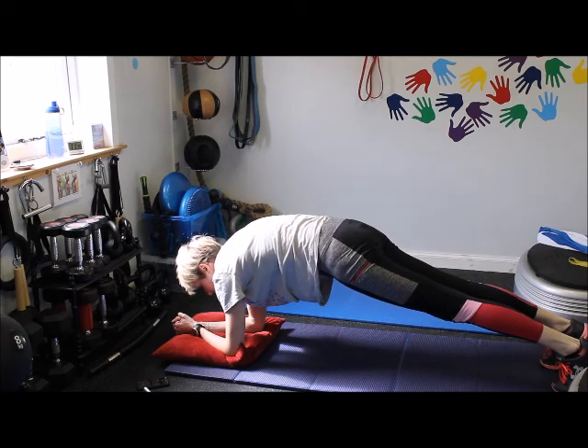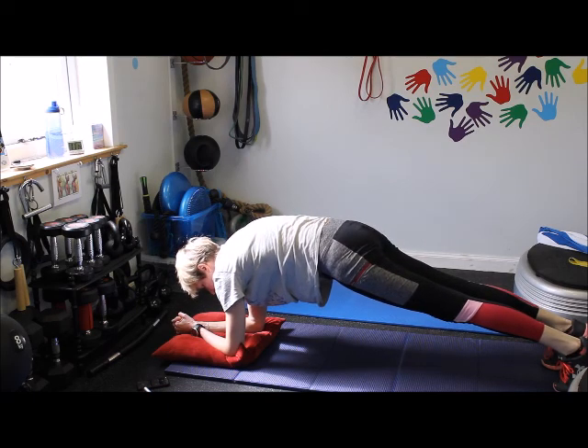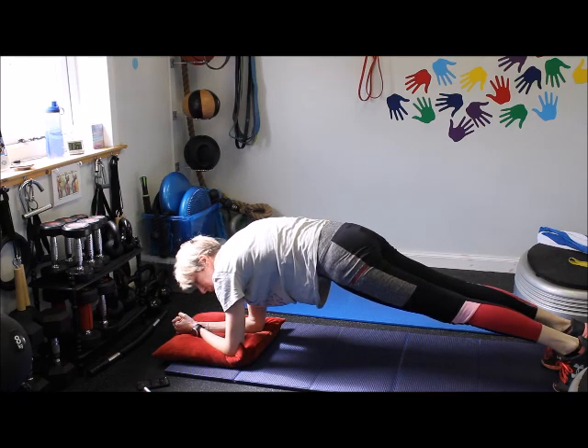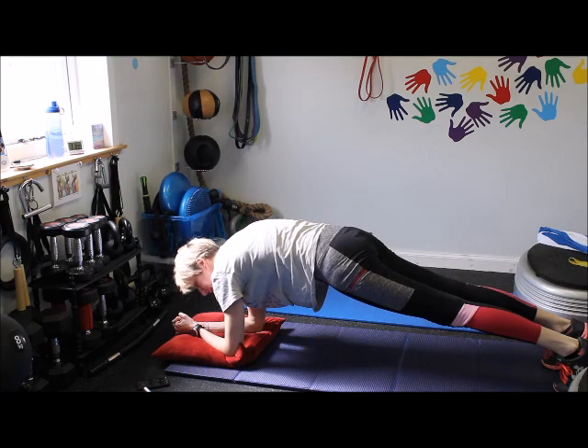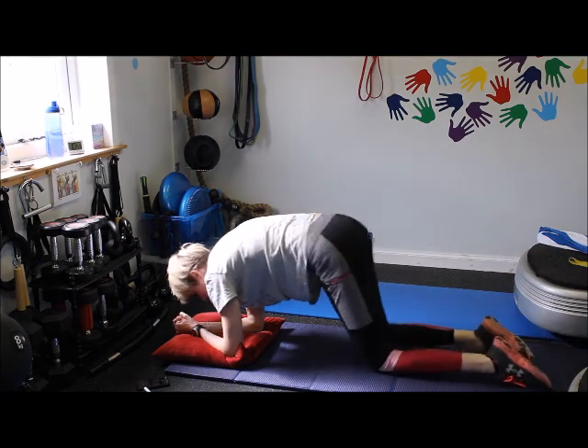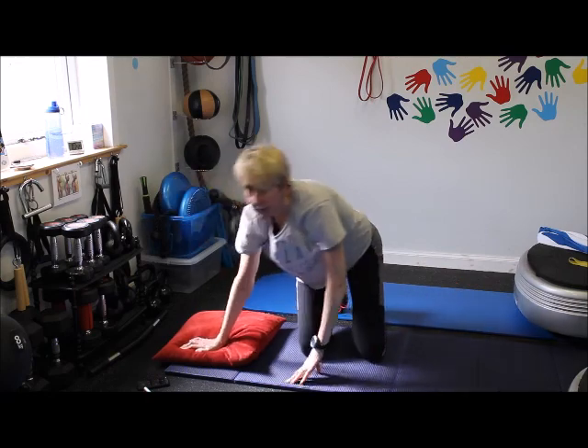Apart from — obviously — breathe out. Rip your belly button up through your spine. Ok, 30 seconds on the plank. Done.